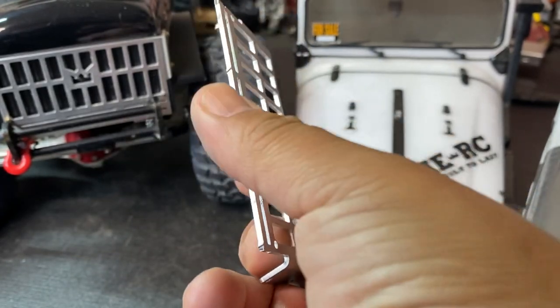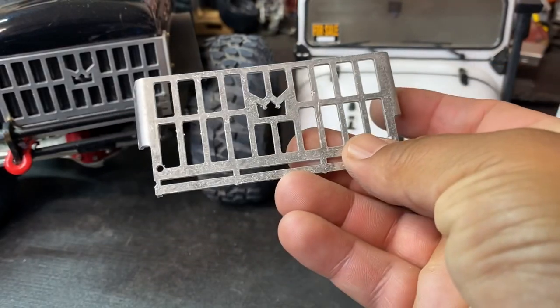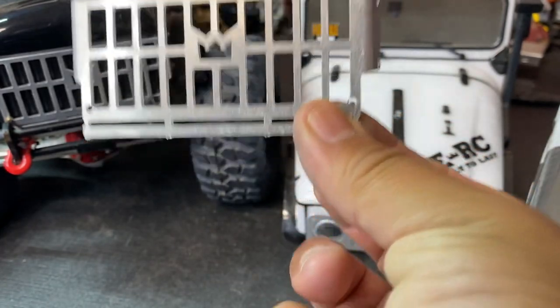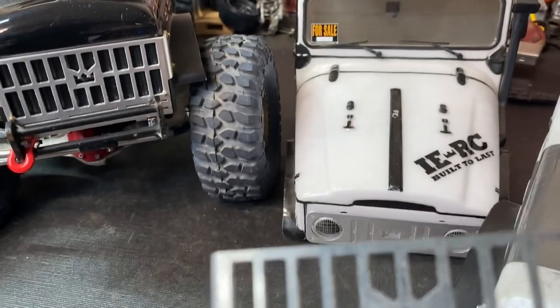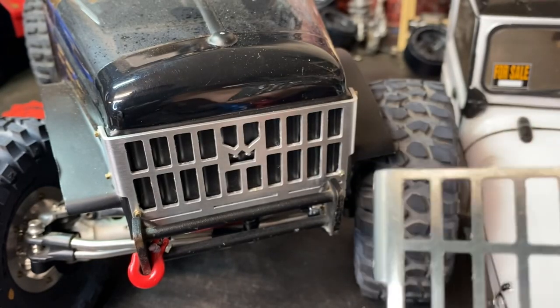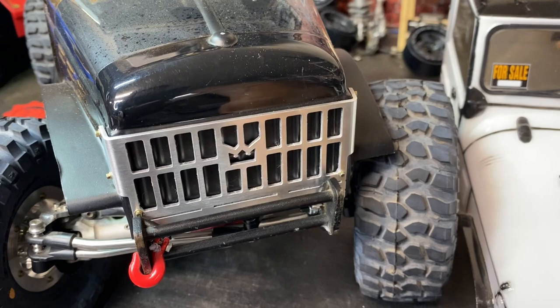Then you simply just take a file and file it down. Now another thing — you guys can see that these are dull. These will not be cleaned; they will be shipped out like this if you're buying it raw. It's really simple to clean these — you can see this one right here, I simply ran the grill through a Scotch-Brite and ended up with this result.